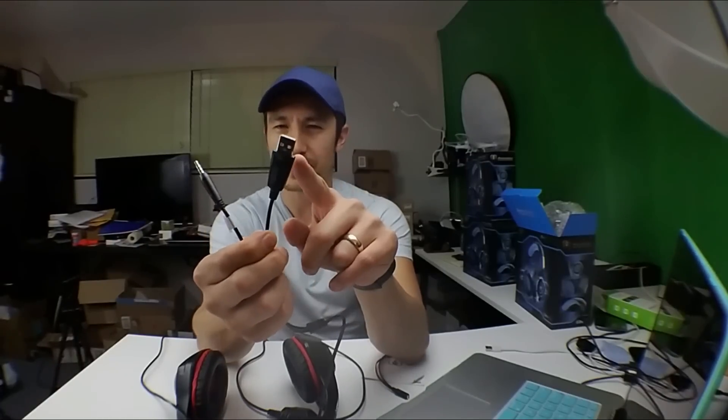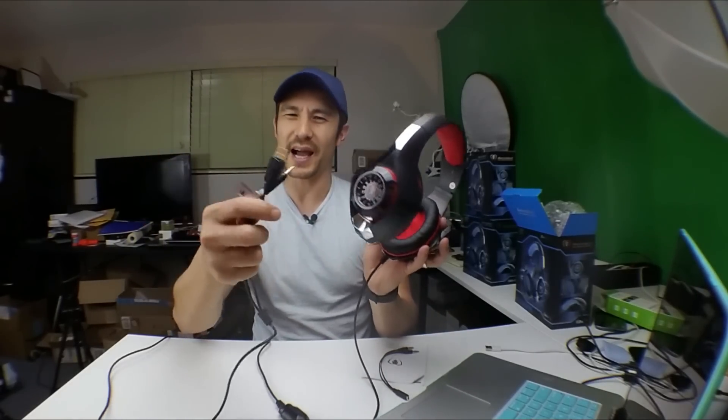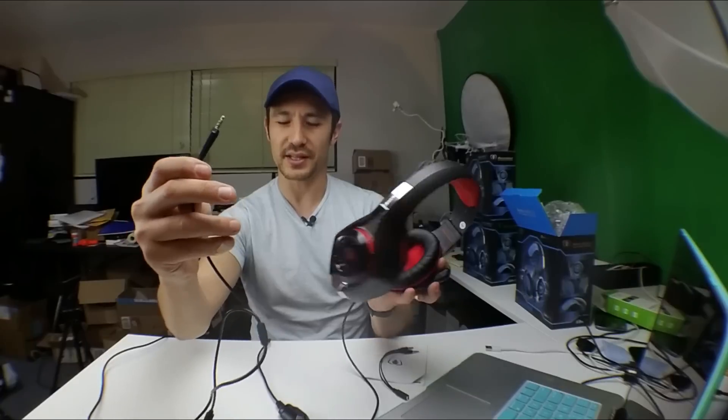One wire is a USB — basically the only thing the USB does is power the LED lights on the headset. I'll show you that in a second, but I never use the USB plug. I just use the headset as-is without it.